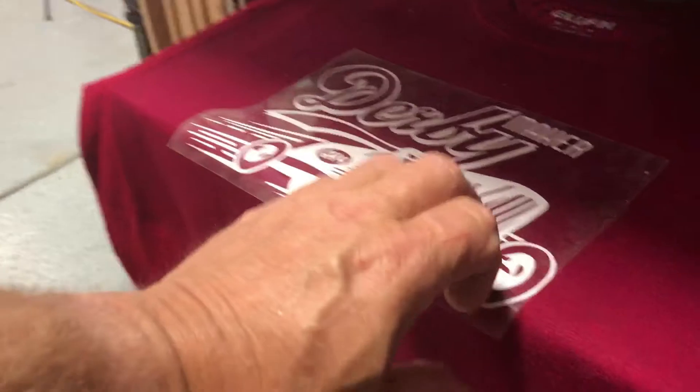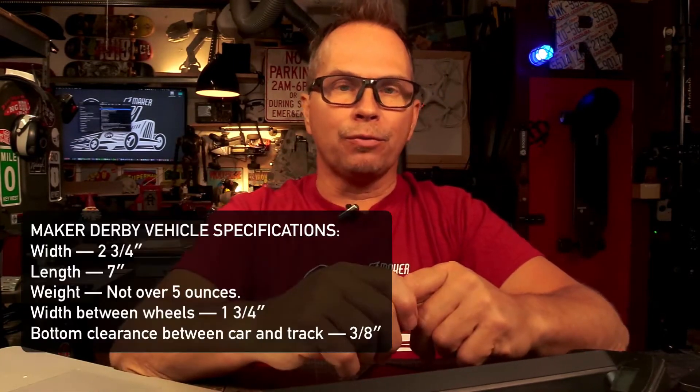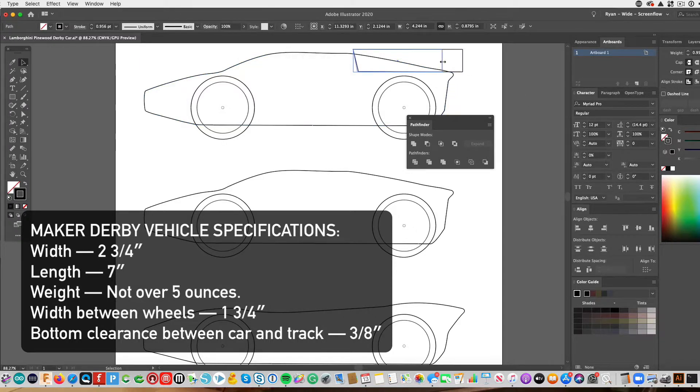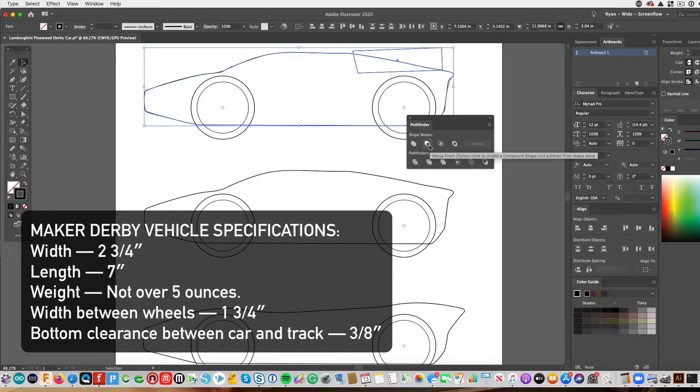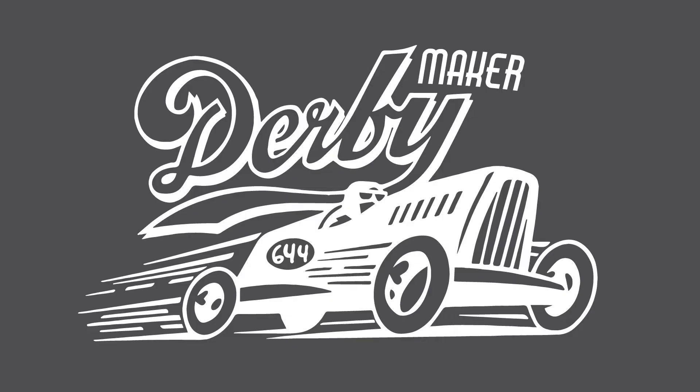First thing: I have this t-shirt and I'm going to tell you how you can get it — by submitting a car for this Derby I'm putting on. It's going to be an online Derby; I'm going to use Zoom. You can design the car as long as they're within the standard design for the first round. The car has to be seven inches long, two and three quarter inches wide, and there are some other specifications I will announce. I'm calling this the Maker Derby.